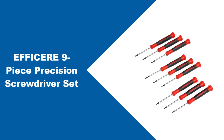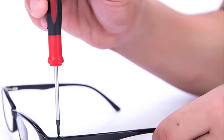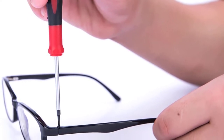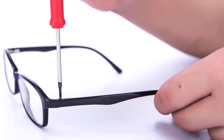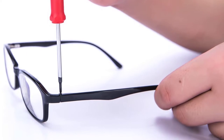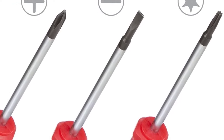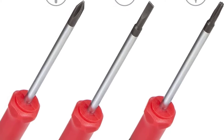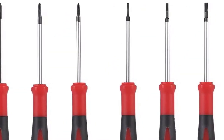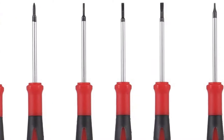At number two, the Efficer 9-Piece Precision Screwdriver Set. If you need a precision screwdriver set to open your laptop, phone, or repair your glasses, but don't want to break the bank for a purchase you'll use only occasionally, then this superb set by Efficer is one of the greatest budget-friendly precision screwdriver set options for 2022. The set costs less than $10 and includes nine individual screwdrivers with ergonomic rubber handles and swivel end caps. The shafts are made of durable chrome vanadium steel with added chrome plating for increased durability and corrosion resistance. All tips are precisely made and magnetized for ease of use.